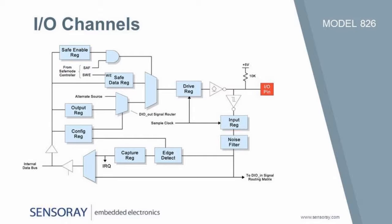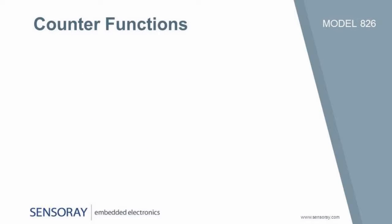The 826, when unpowered, will not energize externally powered solid-state relays. Counters can be configured for a variety of popular functions.